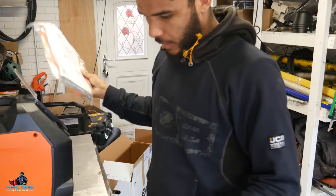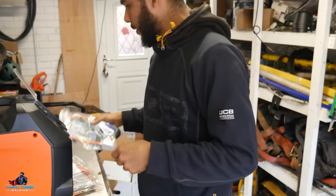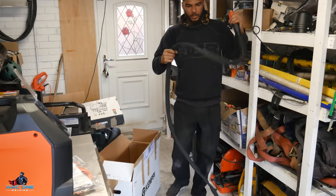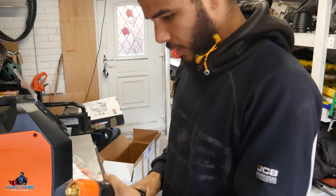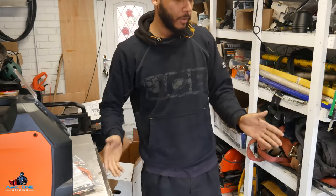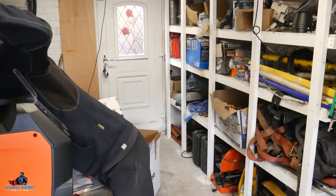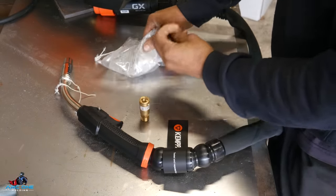First I'm going to check out what goodies it comes with: liner, consumable tips, wire wheels and feeder, power adapter, and the torch. It's a five-metre torch - if you're ever going to get something like this, five metre is the way to go. With a three-metre torch, by the time you've pulled it away from the machine it sags and sits on the floor, so you've constantly got tension. There's also a plenty-long gas hose with a quick release, and the pack comes with the adapter I need.